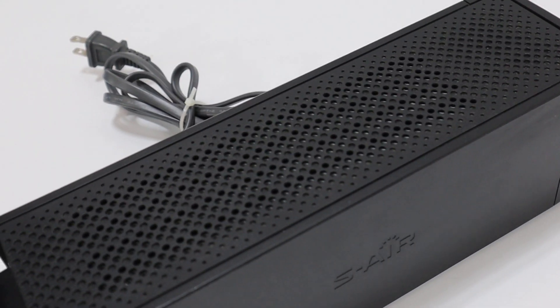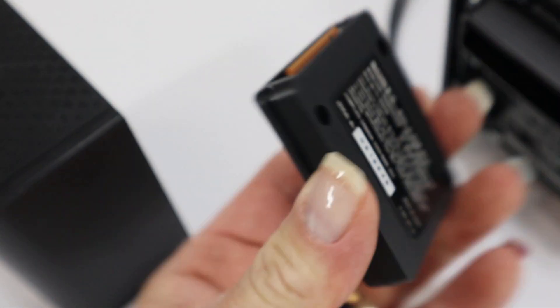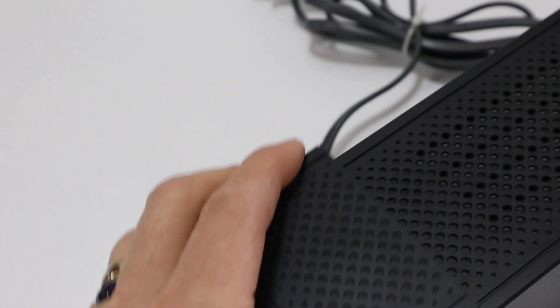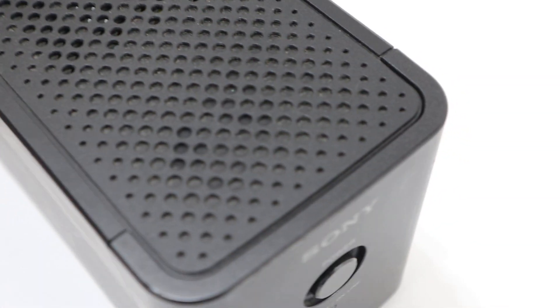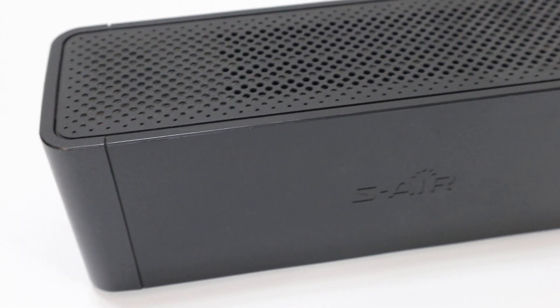Got the back cover off. I'm going to slide it on. Here's the card that goes with it that slides in. Put the card back in. Put the back cover on. This is for this base unit only. There's no speakers included. It's just this unit and the card.